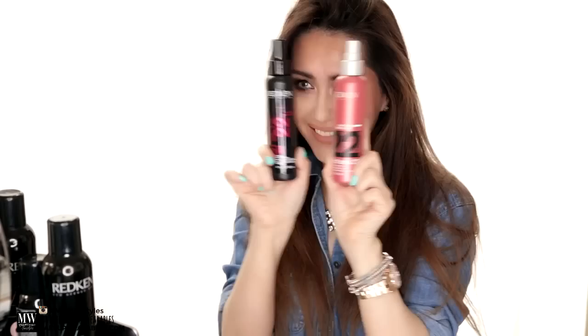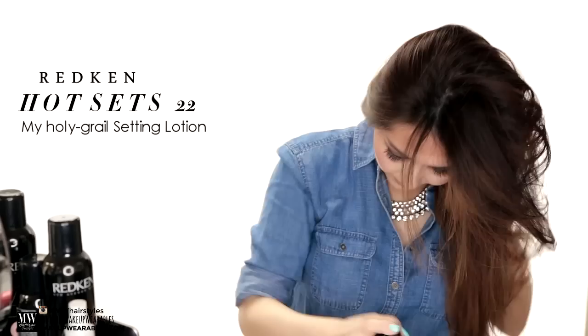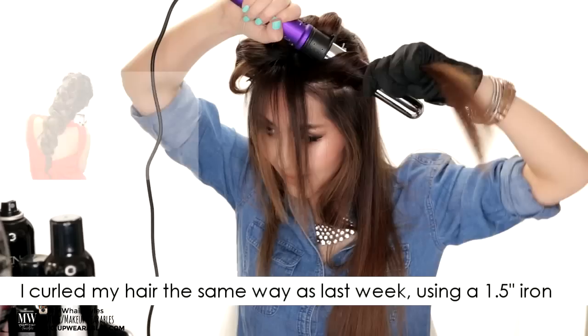Then I flip my head upside down to dry my hair with just my fingers and a blow dryer. Once my hair is dry, I'm going to use my Setting Lotion Hot Set 22 from Redkin that I've been using in most of my how-to-curl tutorials and in last week's tutorial as well, so I'm just going to speed through this.